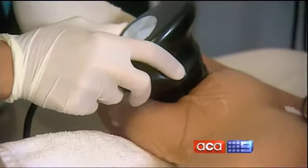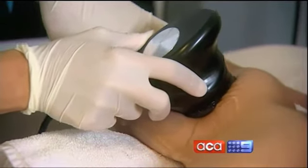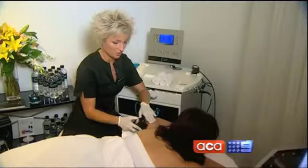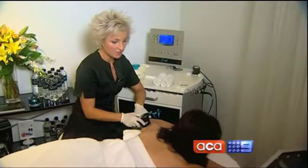The ultrasound's waves promise to penetrate the skin's surface, melting down stubborn fat deposits. Actor Paula Duncan is relying on this tricep trimming technology to whip her arms back into shape. She says she's certain she will take some centimetres off her arms and would like to see the same happen with her thighs.